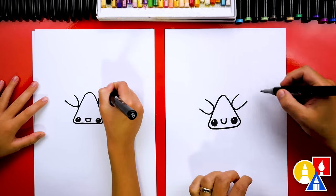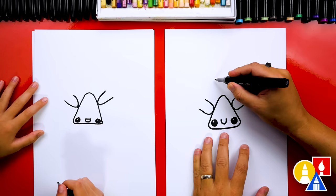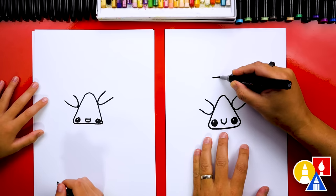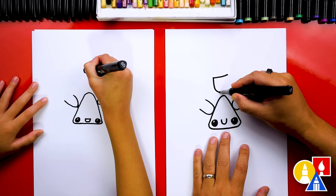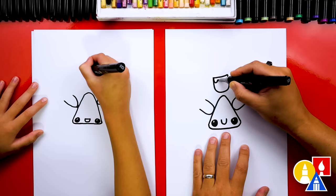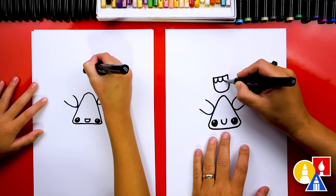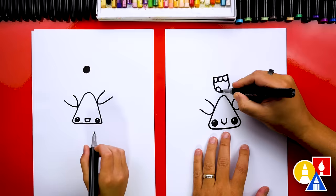Now before we draw the rest of the ghost, let's draw our ghost's face — I'm going to draw a funny one. I'm going to start by drawing the mouth. I'm going to draw the top of the mouth — you could change this any way you want. I'm going to draw the mouth open really big and draw teeth inside, but you can add different teeth. It looks like he's saying boo!